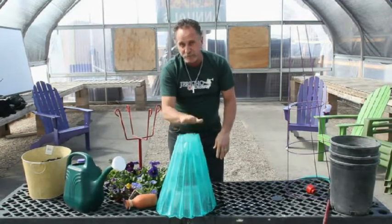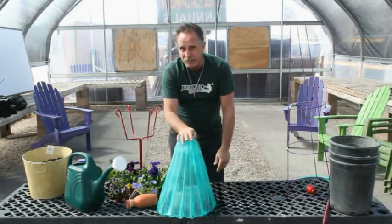Guaranteed you can have tomatoes by June if you start in March. Thanks for watching — appreciate it. Hope to see you soon.